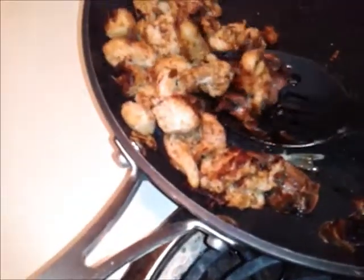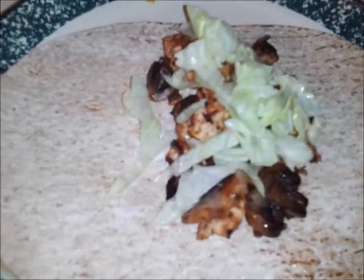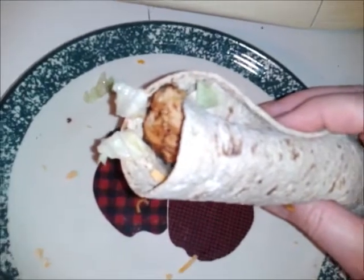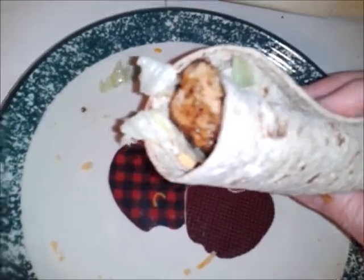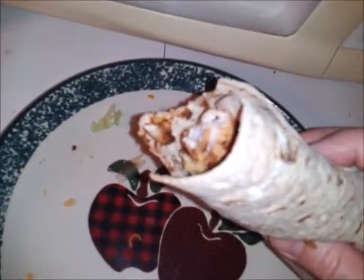I got some chicken here that I cooked up. I used some Caribbean jerk seasoning and I have some onions and mushrooms cooked in with it. We'll add some fresh organic lettuce and some low-fat cheese on it. Now I'll wrap it up — and it's all wrapped up nice. This is my second one, so I can attest that it's good.